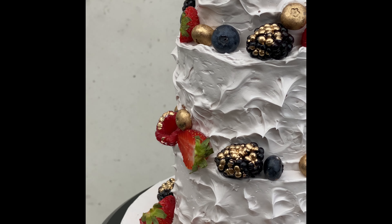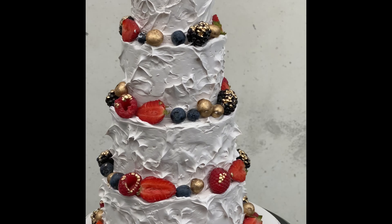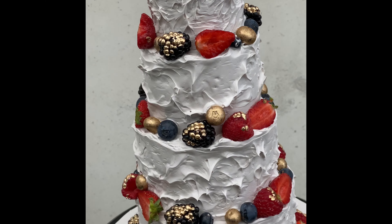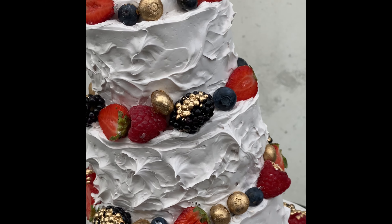Hi guys and welcome back to my channel. My wedding is tomorrow and I'm making myself a wedding cake. I love berries so I decided I'm going to make myself a berry wedding cake.